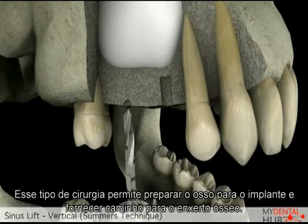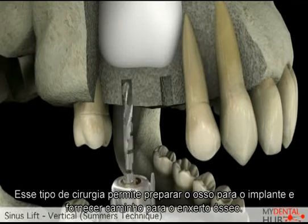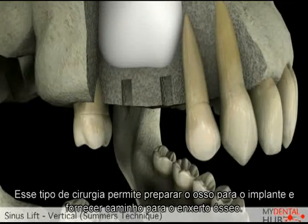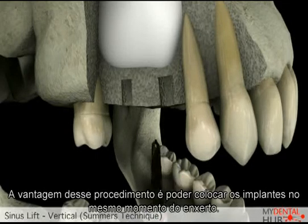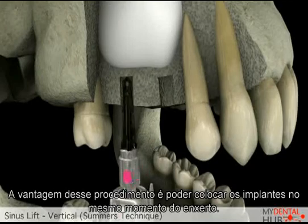This type of sinus lift allows us to prepare the bone for the implants and then perform the lift of the sinus along with the bone graft. The advantage of this procedure is that we can place the implants at the same appointment.